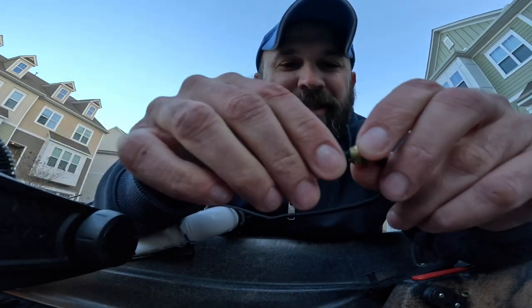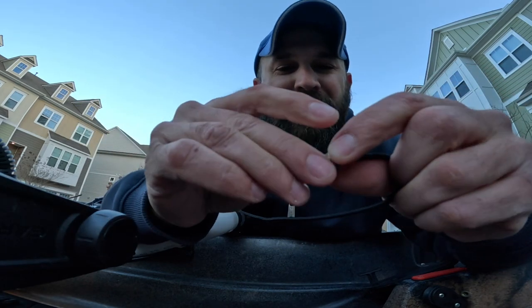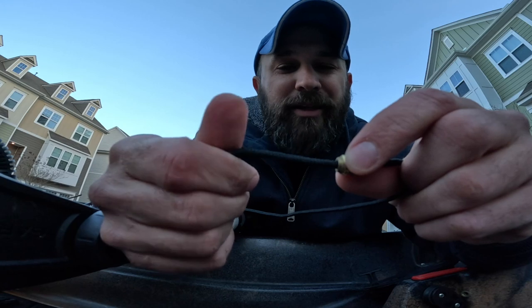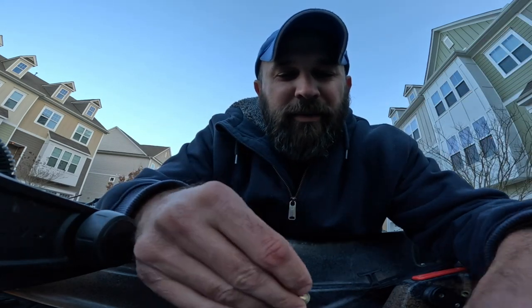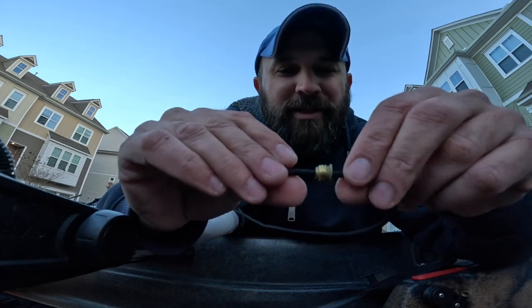Even then it gets stuck. It shouldn't take an hour to do something like that, and I still can't reach it. I don't know — Old Town, just really disappointed and frustrating. I still don't know how I'm going to get the bushing back in now that I can't screw it in.